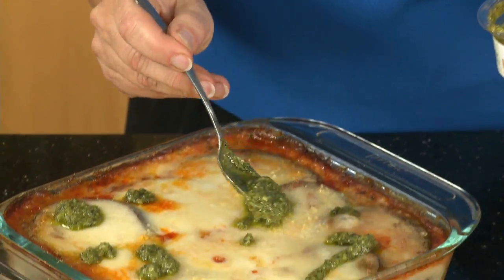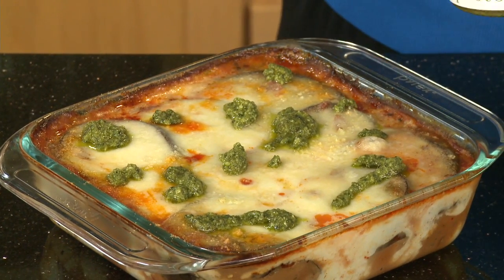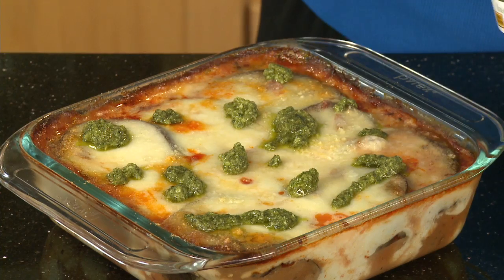Wow, this looks and smells fantastic! Now I'm just going to drizzle a little bit of basil pesto over the top, or you could drizzle it on your individual plates if you want. I'm Leanne, and I hope you enjoy this for dinner.